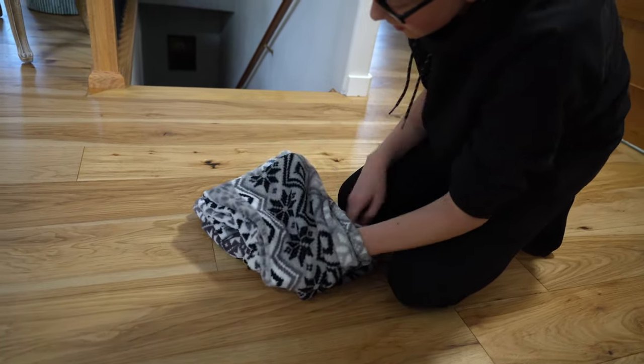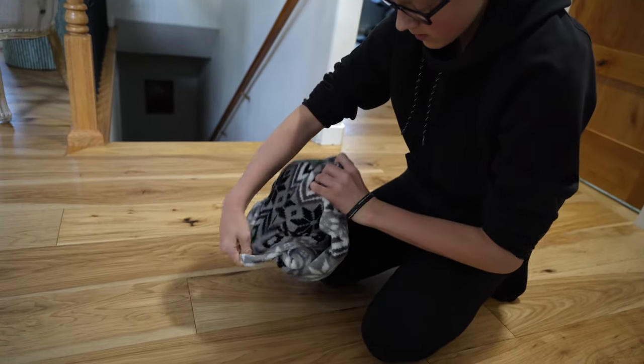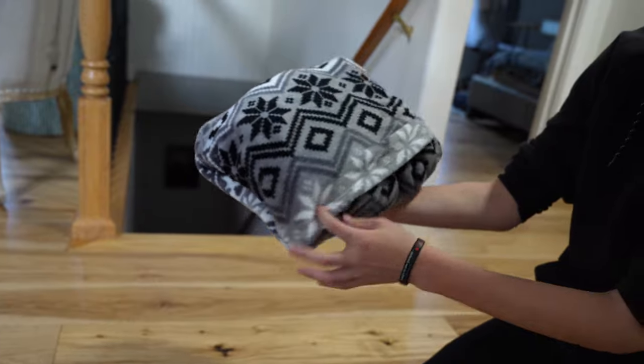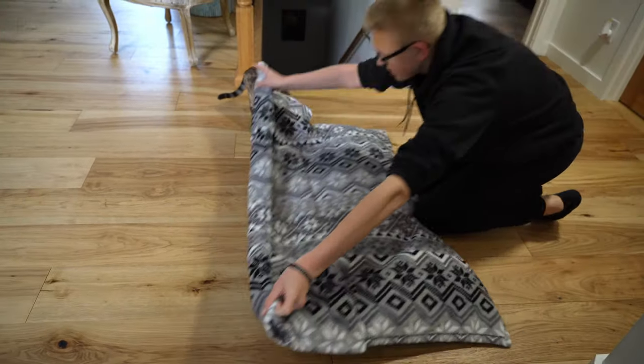You just want to fold in, and there you go. Then flip it back this direction.